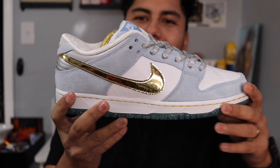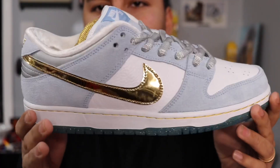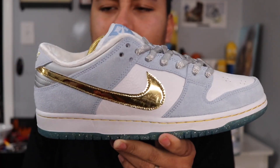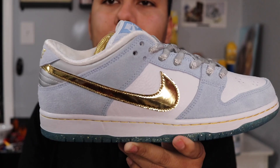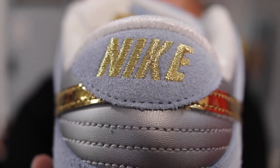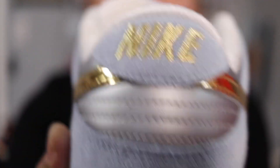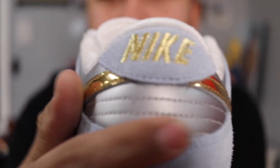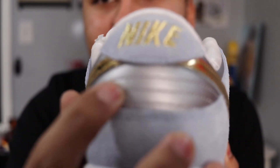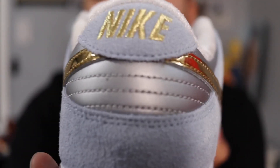I didn't know if the materials were going to match the photos, because sometimes you see photos and they look dope but then you get them in person and the quality is not there. Starting on the back, you have the Nike logo in gold stitching — super dope. Then you have the back panel in silver or gray, and the Nike really pops.